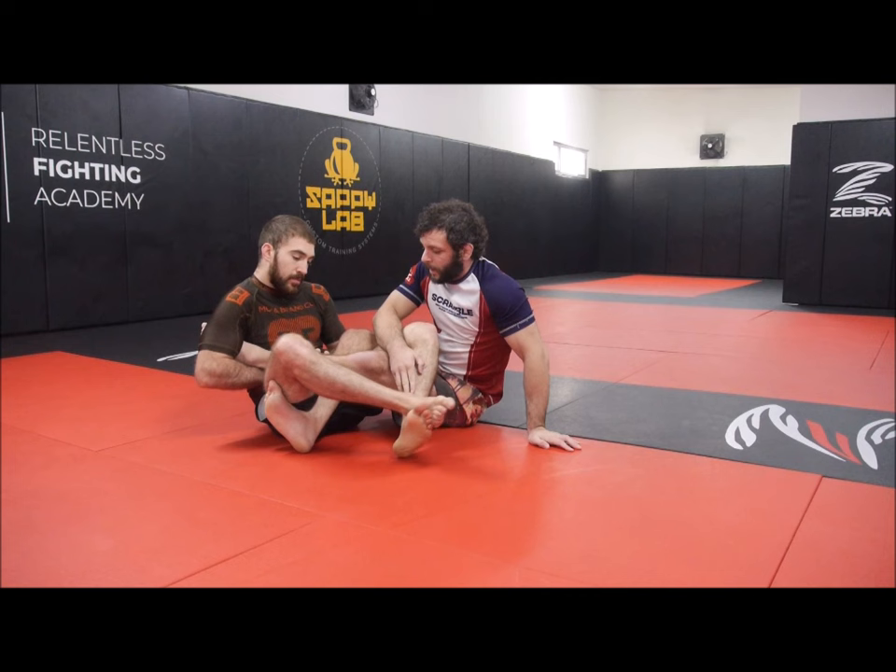You don't ever need to let go of the secondary leg — you could hypothetically hold the secondary leg, catch the heel, and finish with one hand all while holding it. The weakness of the double cross ashi is it doesn't limit his hip movement much — he can still go side to side on his hips, which is really all Keith needs to do to hide his heel. It's still a horrible position for Keith though — you'd not want to let yourself get put here, because it's hard to escape and the guy can keep pursuing heel exposure indefinitely.